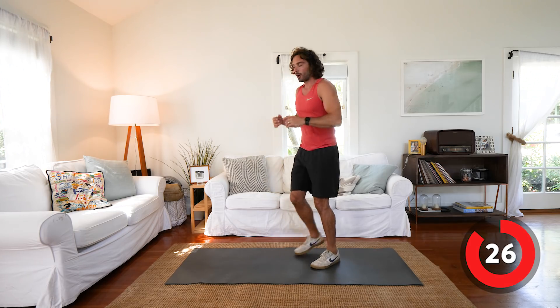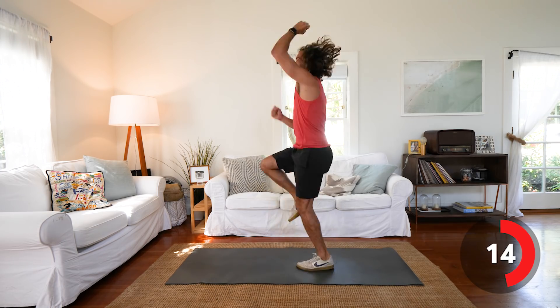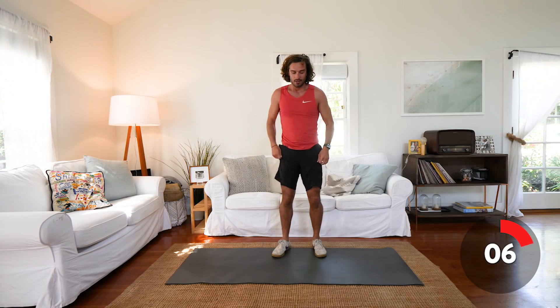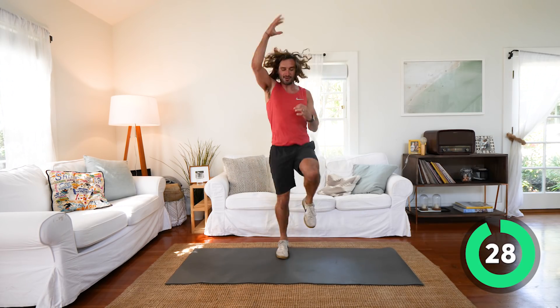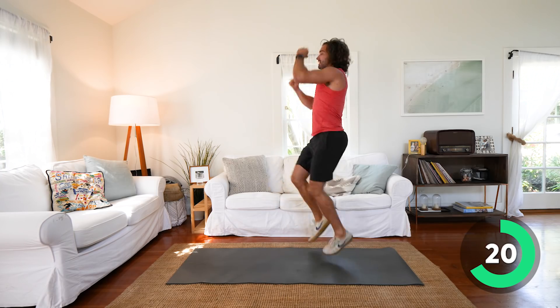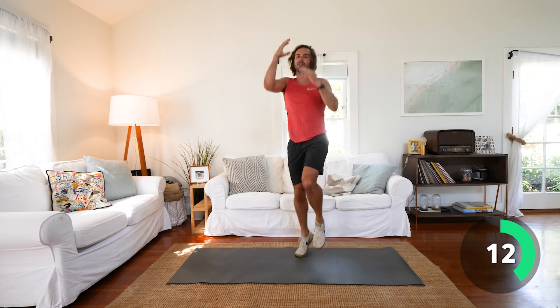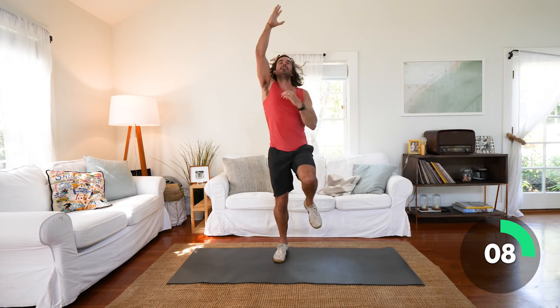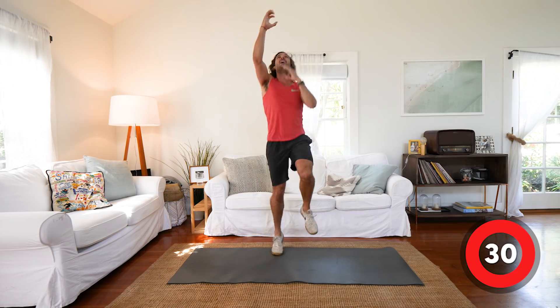Next exercise: climb the ropes. We're going to run on the spot with hands on the head for 30 seconds. Really get your heart rate up — reach up as high as you can, pull the rope down, nice and fast. We're going in 10 seconds time. Come on, stick with me, let's finish the workout. We've started it, don't turn me off — keep going! High knees, reach for the rope. Really lift those knees up and quick. Last 10 seconds — high knees, hands on the head. Keep going.